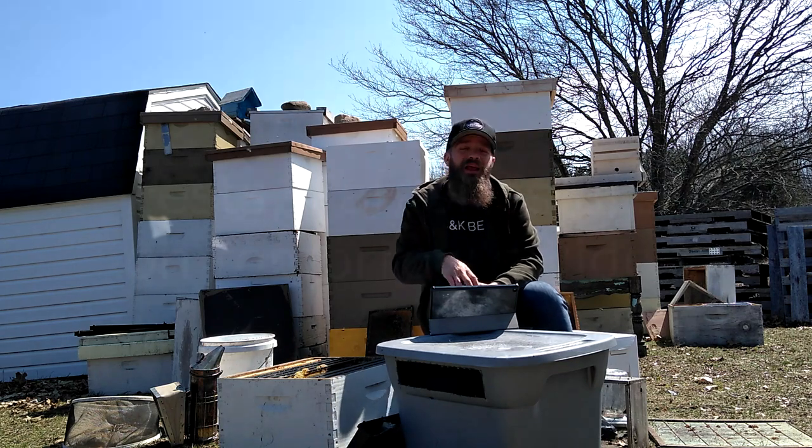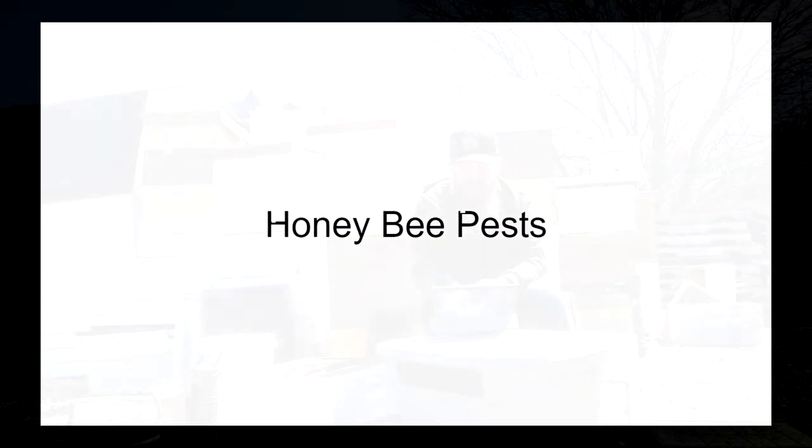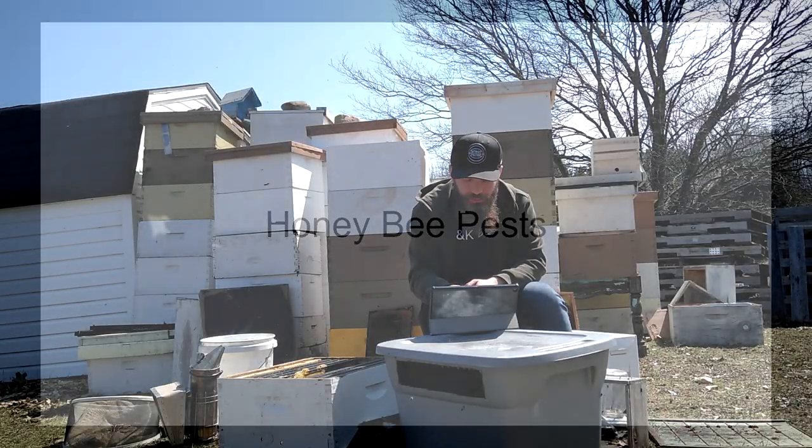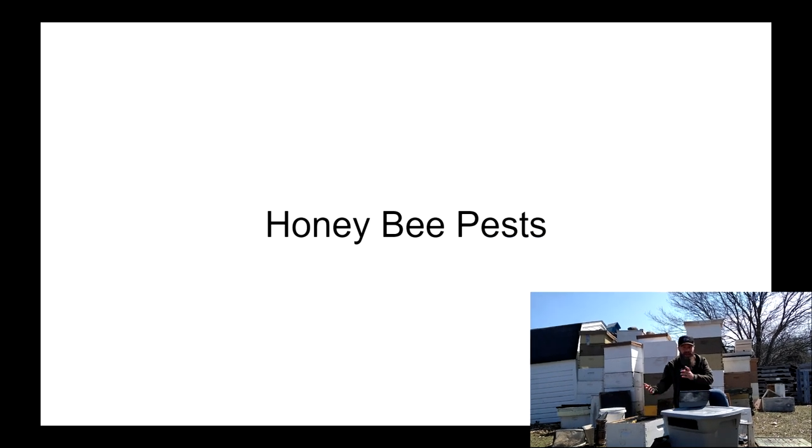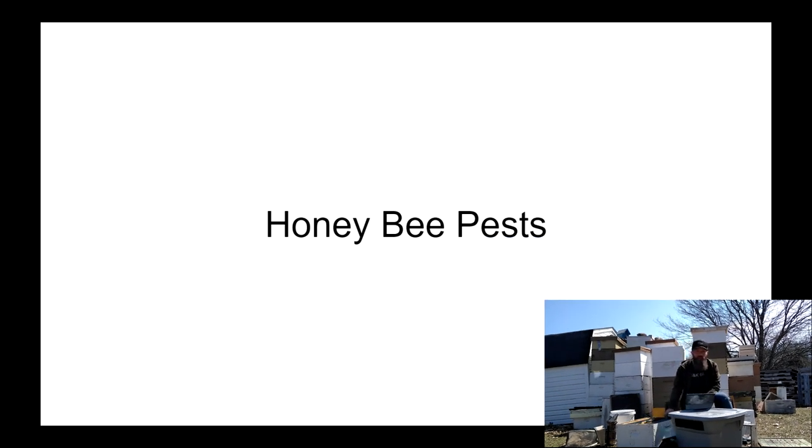Today's video is going to be on pests and parasites. We're going to name them and name the problems that they bring. First up is honeybee pests, and first up in that realm is wax moths.